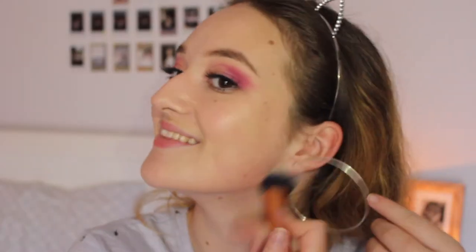For foundation I'm using the Rimmel London Match Perfection in the shade 100 Ivory — I'm about to ruin a clean brush. My earrings are getting in the way. For concealer I'm going back in with Dermacol.